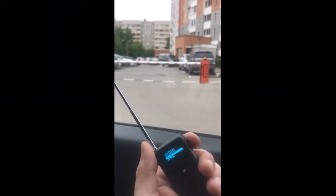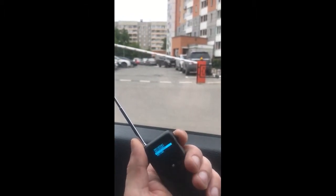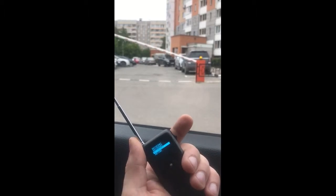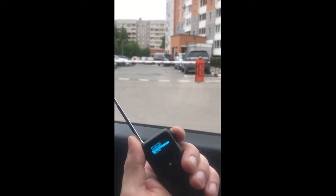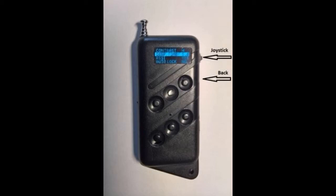Then we tested the work of the self-learning remote control with a barrier. The signal of the original remote control for this barrier was previously grabbed and recorded in memory cell 4. The distance to the barrier was about 30 meters. We pressed the joystick several times to open and close the barrier while the LED flashed red.